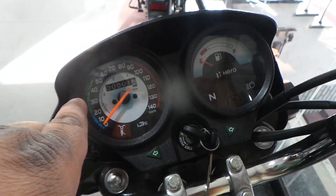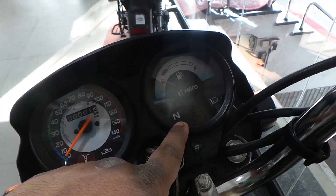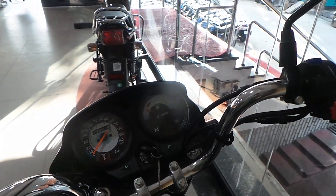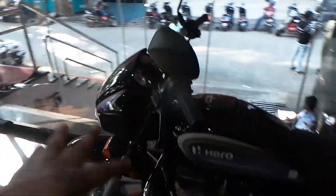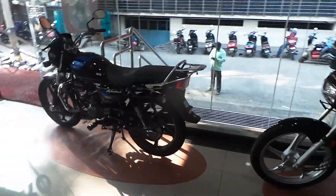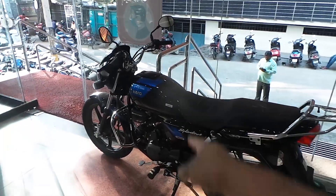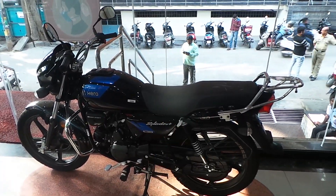It features a 140-size tyre, fuel gauge, engine kill switch, and engine warning light. The i3S gets a new mini digital speedometer with speed and power readouts.